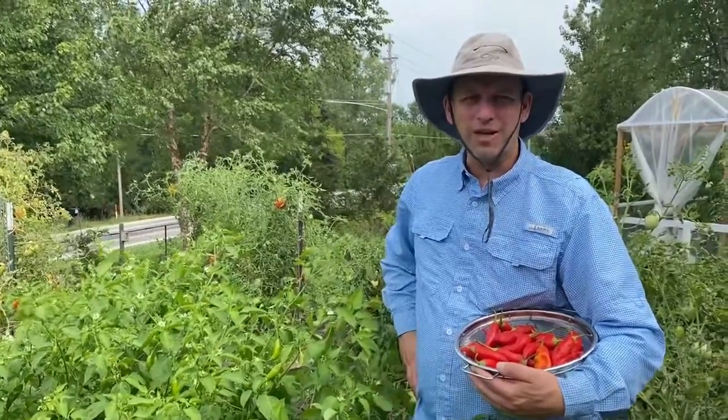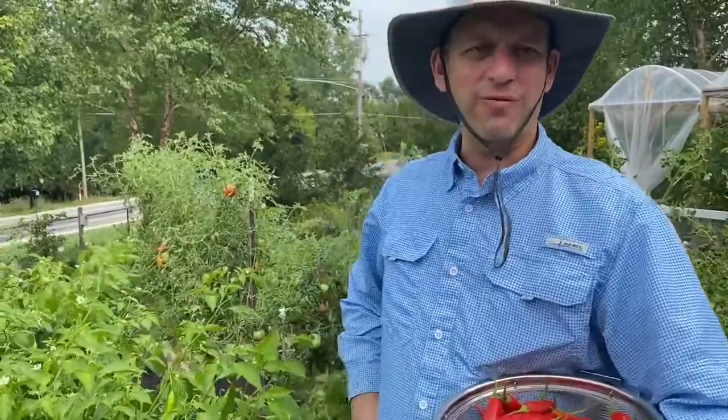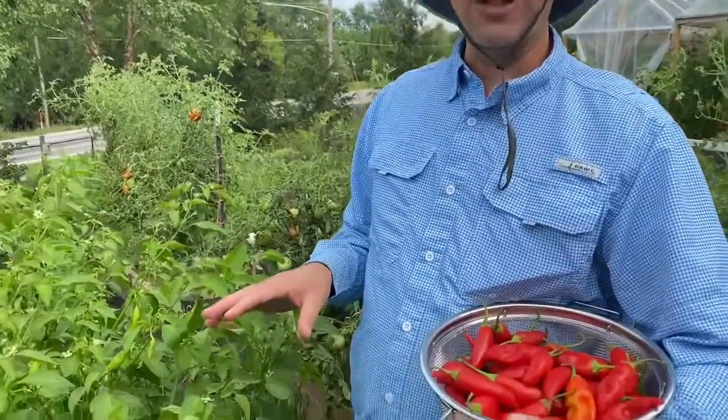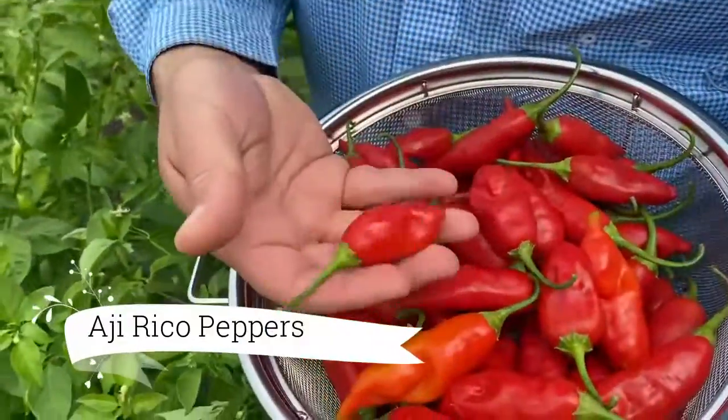Good morning, this is Stephen with Iowa Backyard Farmer. Just wanted to give you a quick highlight on one of our favorite pepper plants. We started growing it last year. This is called Ahirico, and this is what the peppers look like.